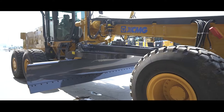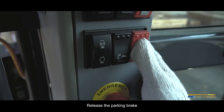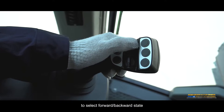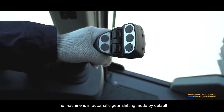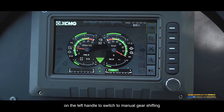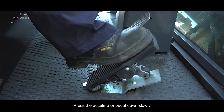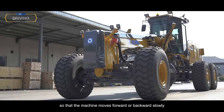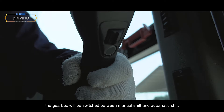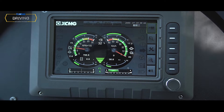Driving — Starting: Lift the blade and rotate it into the vehicle body. Release the parking brake. Press and hold the enable button on the left handle, then turn the rocker switch on the left handle to select forward/backward state. The machine is in automatic gear shifting mode by default. To change gear manually, click the gearbox manual/automatic switch button on the left handle to switch to manual gear shifting. Press the accelerator pedal down slowly so the machine moves forward or backward slowly.